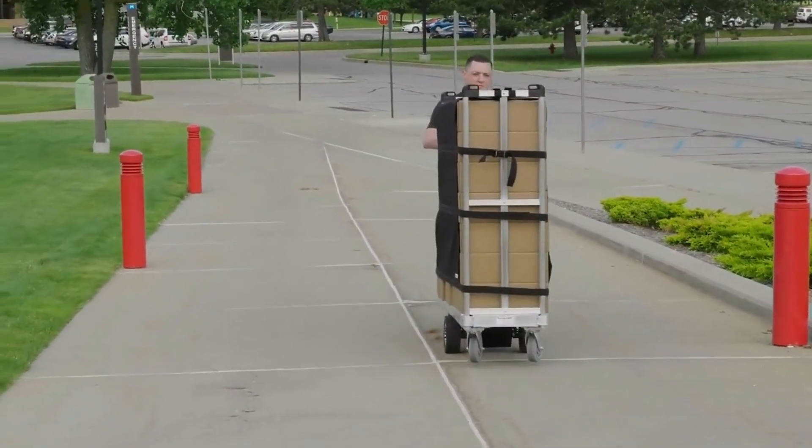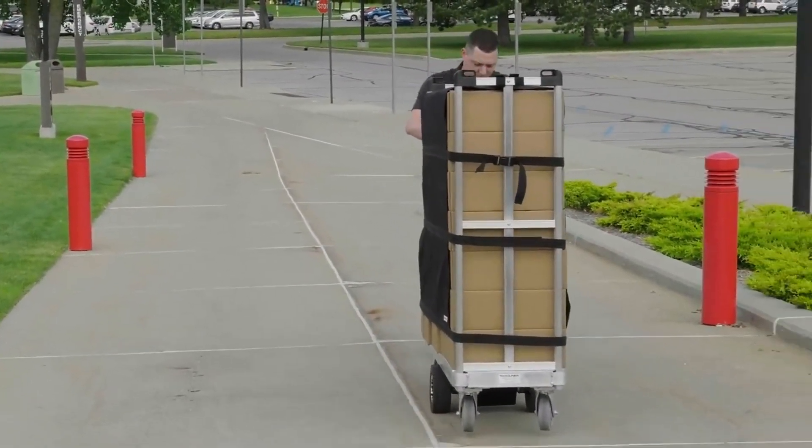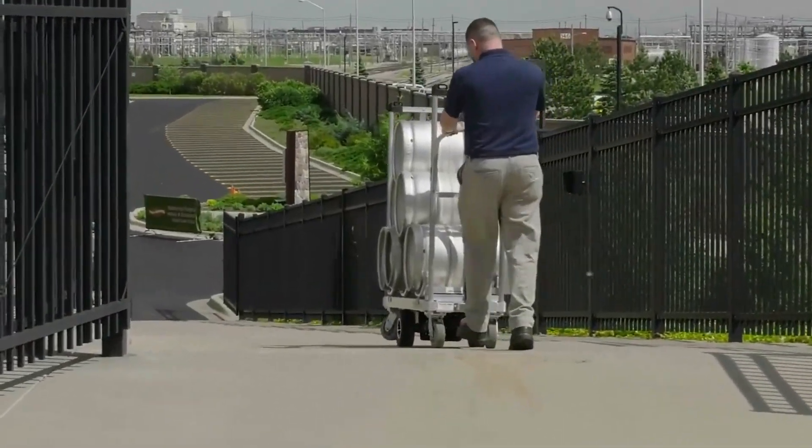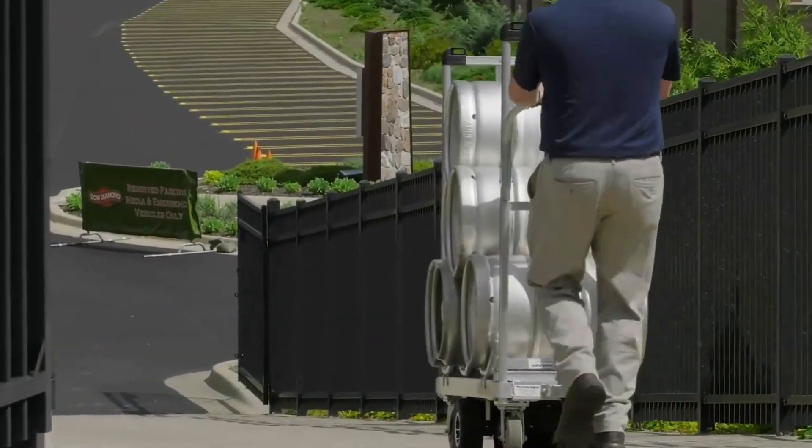Don't let inclines stop you. The U-Boat's propulsion system powers up inclines, needing only minimal assistance from the user when the incline is long or steeper than 8 degrees.